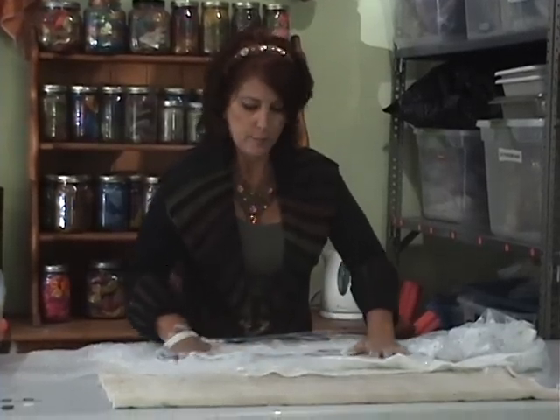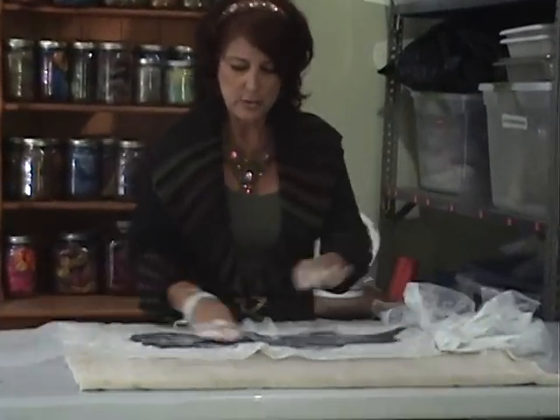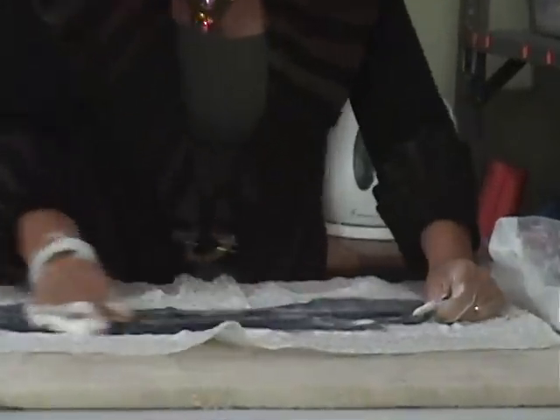I've been rubbing gently but firmly — pretty consistent, not putting a lot of muscle into this at this point. I'm just getting the fibers to start migrating and locking into one another so that we can go from a merino to a fabric, basically. Let's check our progress. You can see I do have quite a bit of suds here, despite what I said about the olive oil soap. I'm starting to get some fabric.